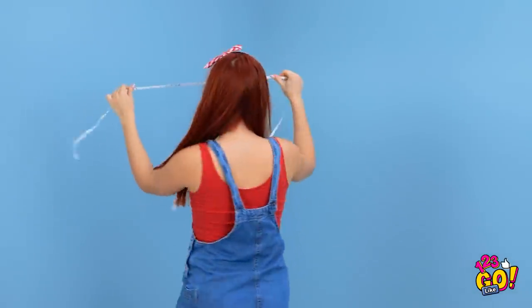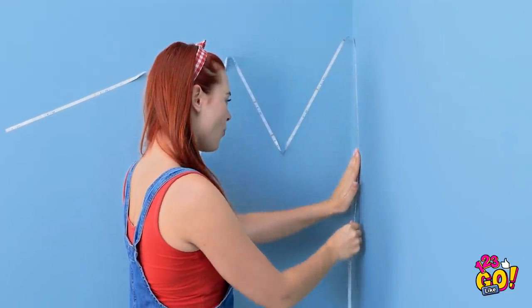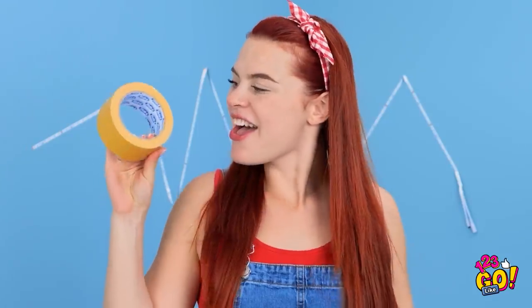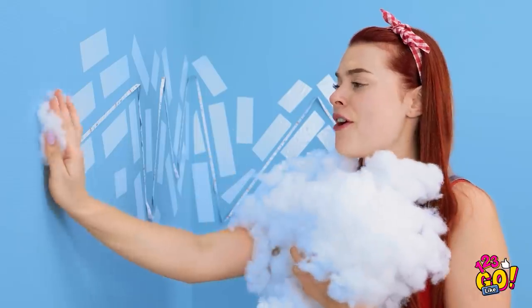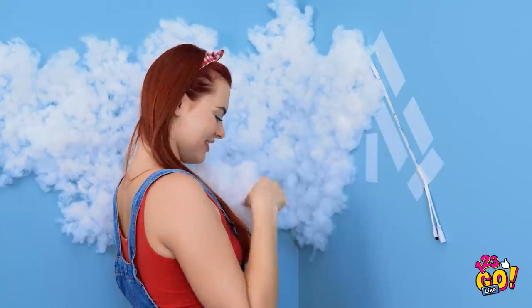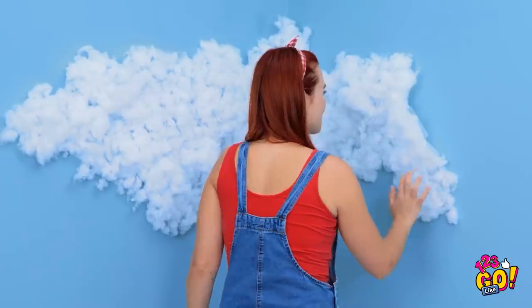Sticking this strip of LED lights to the wall. I think that'll do it. What's next? This tape will be useful! Perfect — that was surprisingly quick! Now for the fun part. I'll put this cotton wool on the tape — it's so fluffy! I need to make sure I cover all the tape and the lights. I feel like I'm living in the clouds! That's the first part done!